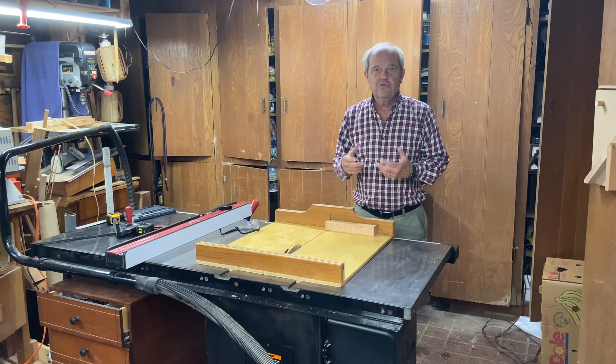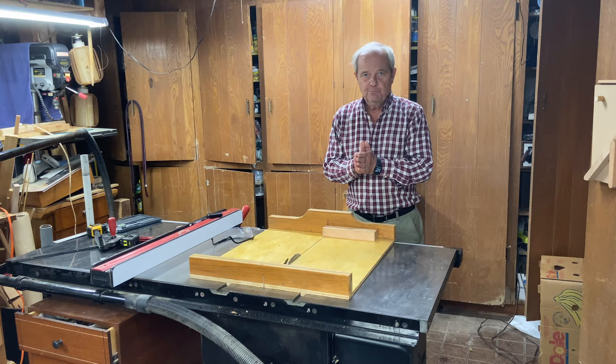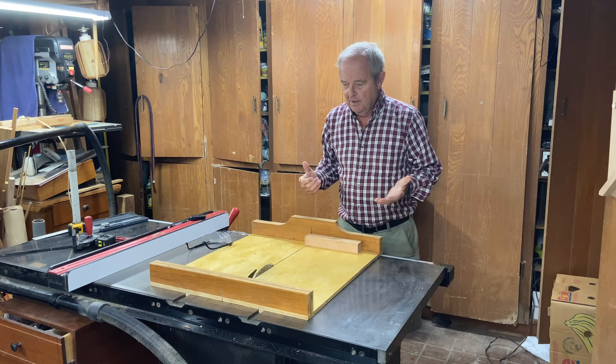Hi, a lot of people ask how thick is a table saw blade, and I think they're asking that question because they want to be able to accurately determine in advance how big the kerf is going to be. It's important in the way they do their measurements for their project, and the answer — well, there is no simple answer because the blades vary.